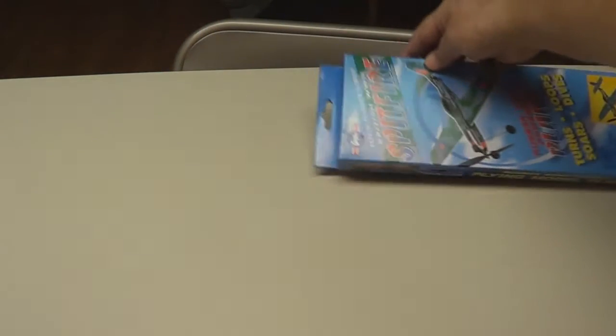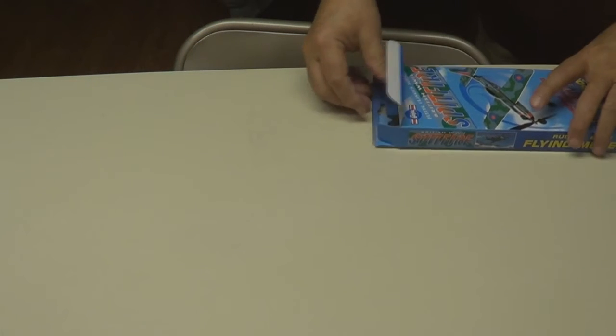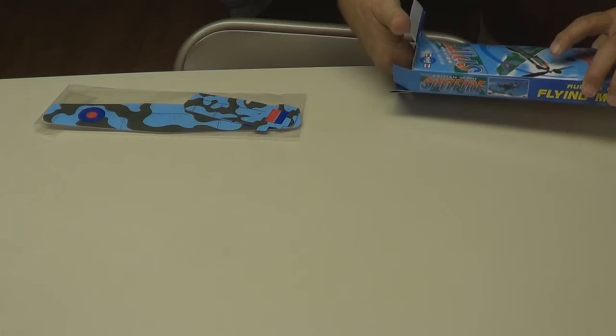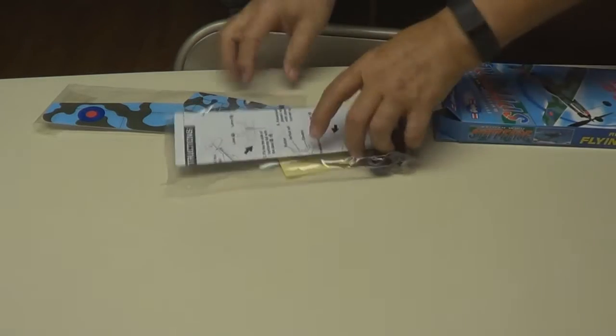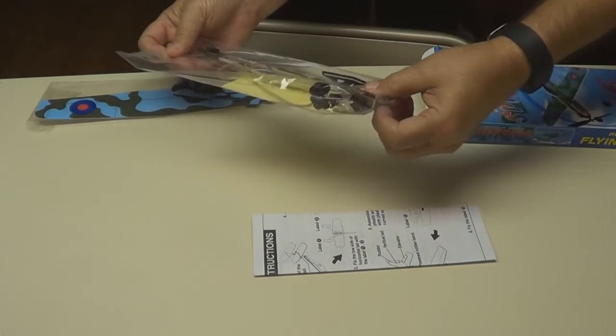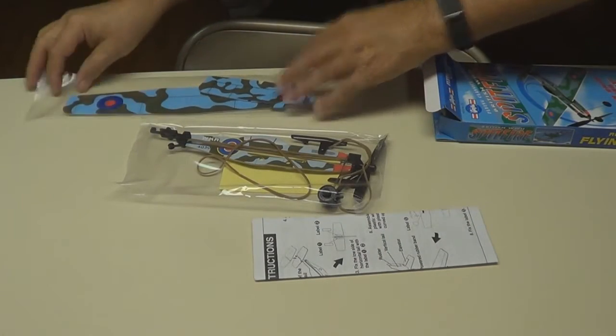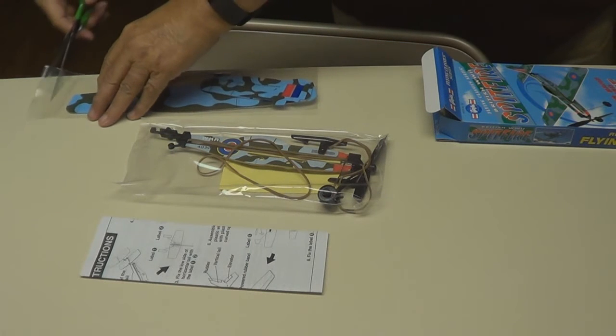Here's the box it comes in. Let's unbox it and start putting it together. There's the main parts, instructions, the rest of the parts in two bags. There's all the parts — let's open it up and get started.